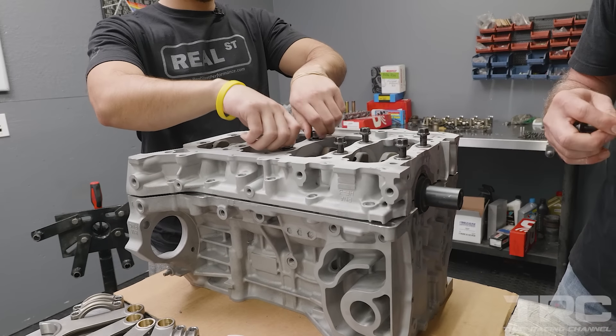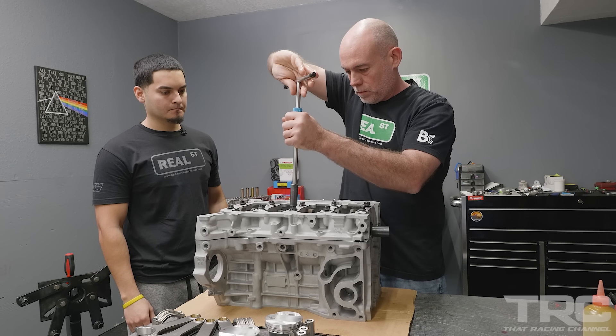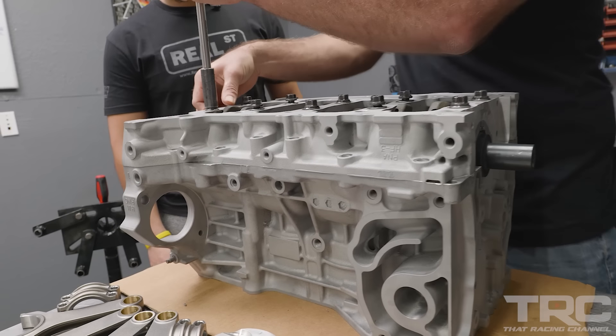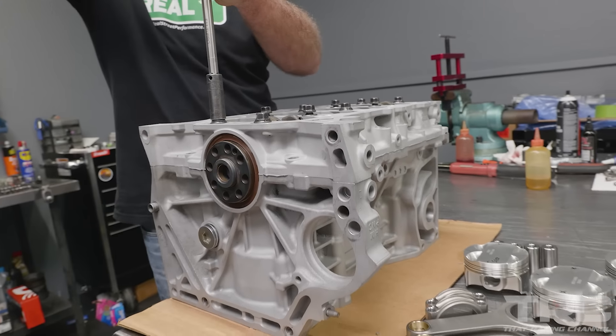We're going to evenly turn the bed plate down just a little bit at a time, being careful not to cause distortion on those dowels. Before we pull it down all the way, we're going to make sure that our rain seal is still completely seated. We've got our first round of bolts in, and now we can put the perimeter bolts around the bed plate.